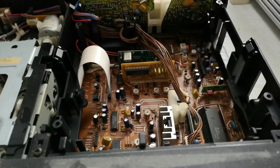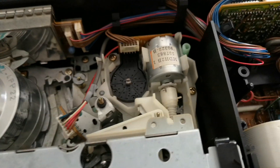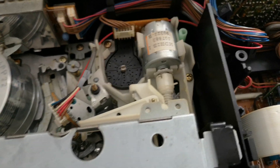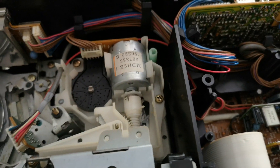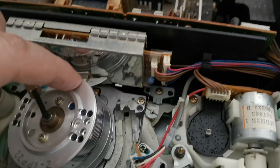We've got the cover off and it all looks like it's still there, to be honest. The power supply is still there. I haven't taken the bottom off so I can't tell if anything has changed under there, but it does seem very reminiscent of a deck of this sort of era. This is the head assembly.